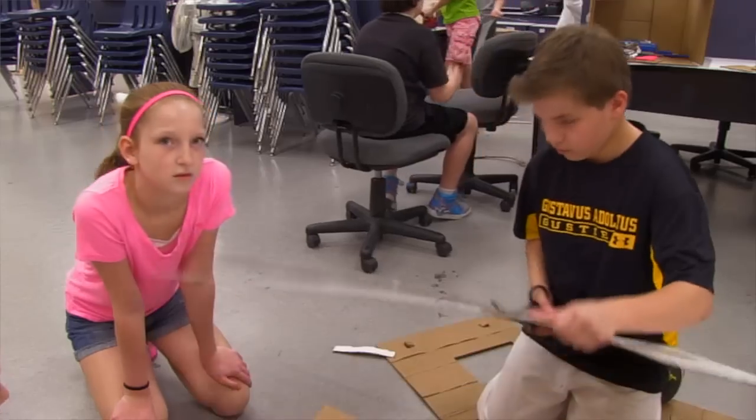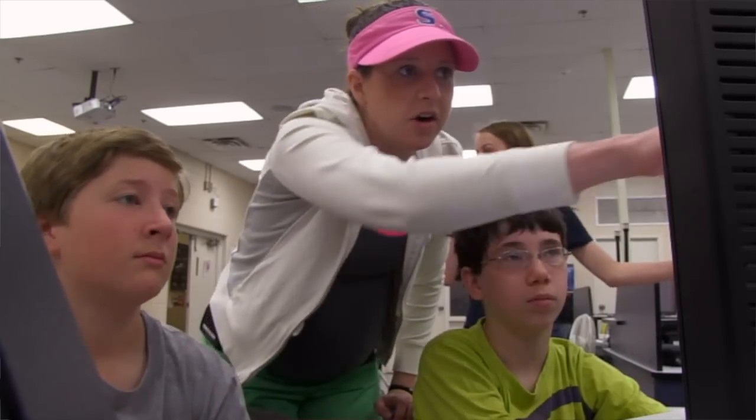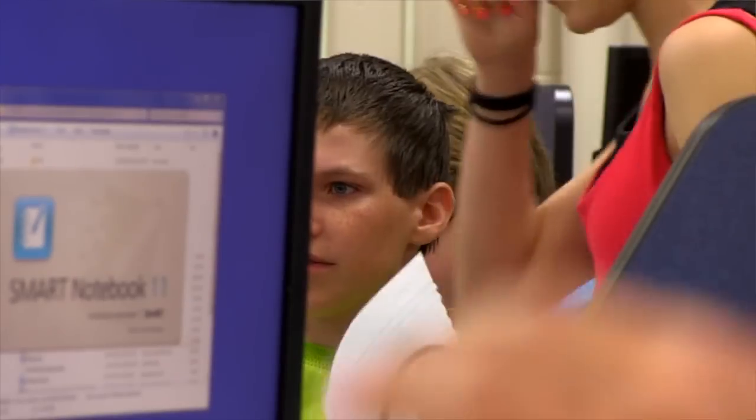The locker project allows us to really weave in not only the engineering design process, which is kind of the science behind it, but also a lot of math. First we used Google SketchUp and Smart Notebook to design it, and then we went out and measured the volume of these lockers so that we had the same wall area, but we could change the volume by making the depth bigger or smaller.